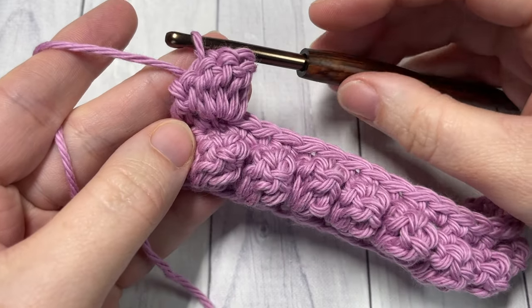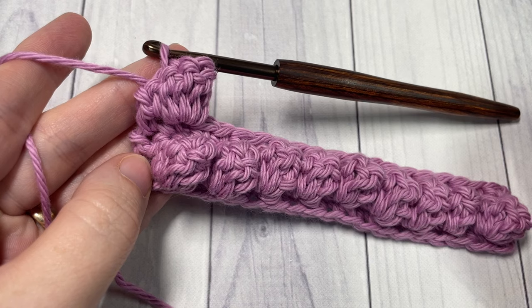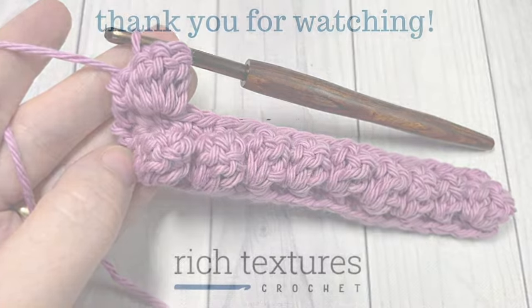Thank you so much for joining me. Once again, I invite you to subscribe, take a look around, and I look forward to seeing you next time. Until then, happy crocheting — bye!